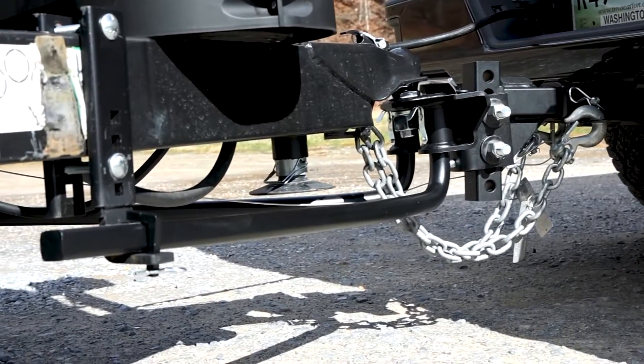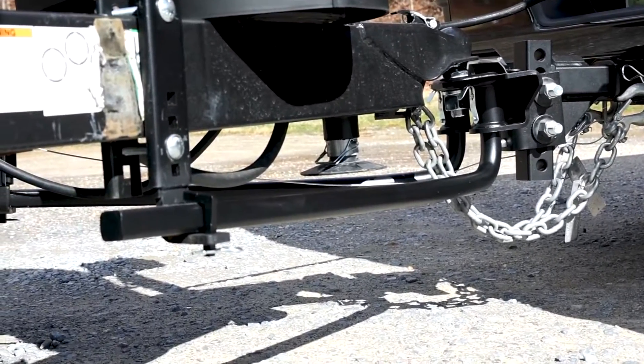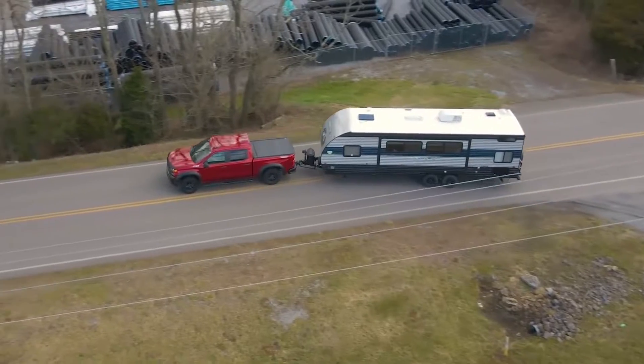The TrueTrack 2P is protected by a durable carbide powder coat finish, with the trailer ball and shank sold separately.